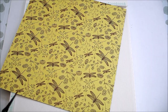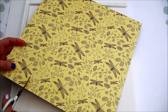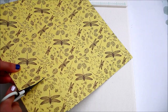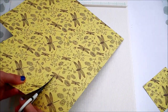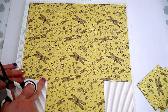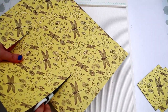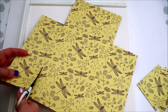With the 1 inch score line facing you, cut away the corners down to the 3½ inches mark. Then cut further towards the 6½ inches score line. Rotate your paper and cut towards the first score line.